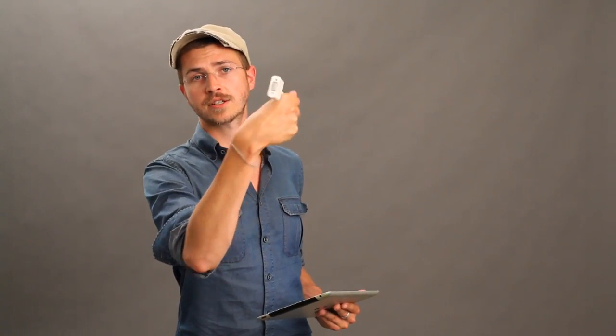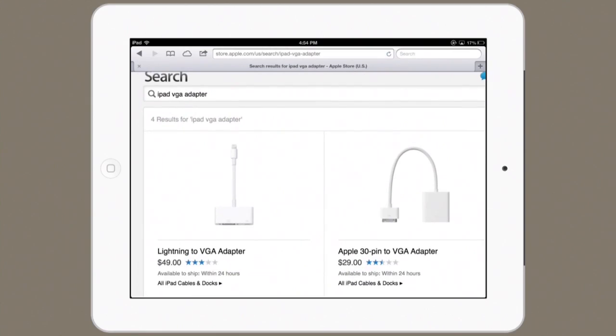It looks like this — a 30-pin connector on one end and a VGA connector on the other. And if you take a look at their website right here, you'll see that there's also a Lightning to VGA adapter. So if you've got a fourth generation iPad or an iPad mini, that's the one you want to get.